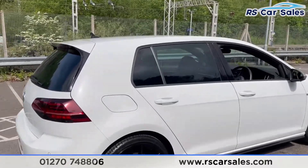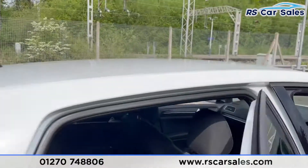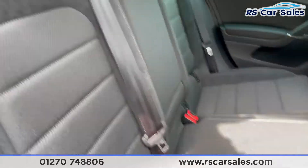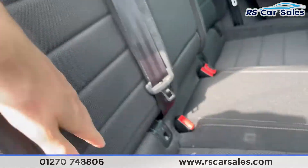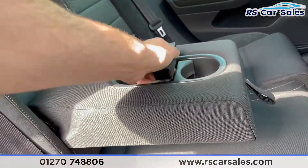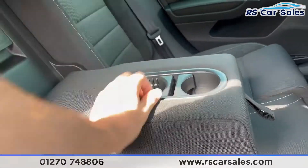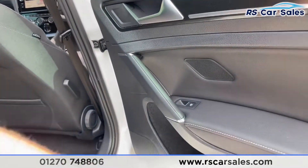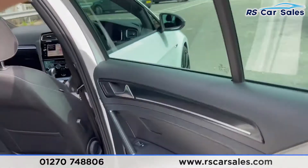Going to the rear interior, you can see we have full fabric seats throughout with suede accents, ISOFIX points, pull-down armrests with two cup holders which you can also change the size of. There is storage behind the passenger and driver's seat, and you'll also get electric windows with carbon fibre lock trim in the back.